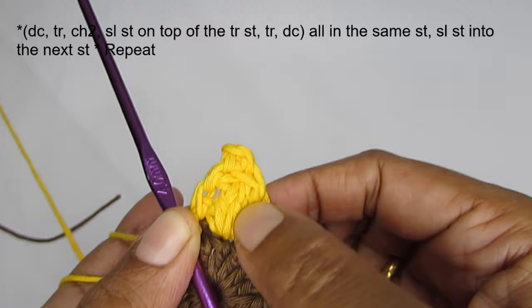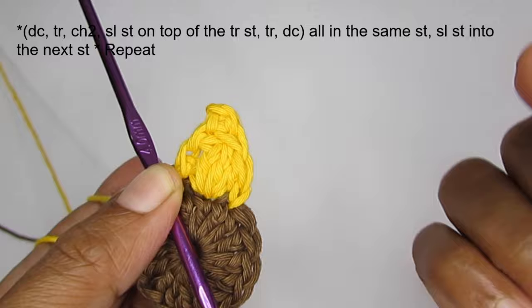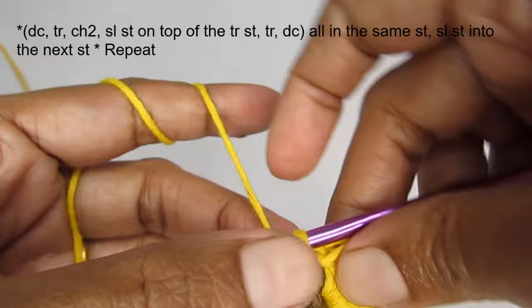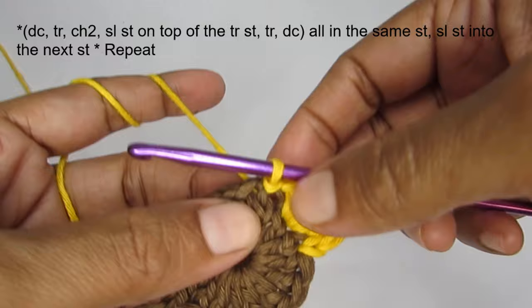So one petal in one stitch: double crochet, triple crochet, then chain two and slip stitch — which is the picot stitch — then again a triple crochet and double crochet. Into the next stitch make a slip stitch. Then we are going to do the exact same thing for the next petal — start the petal into the stitch after the slip stitch.